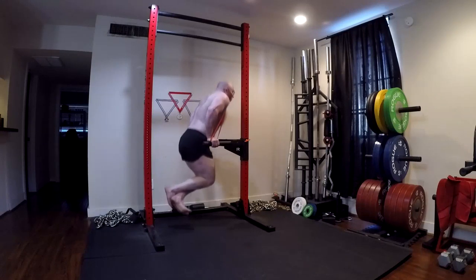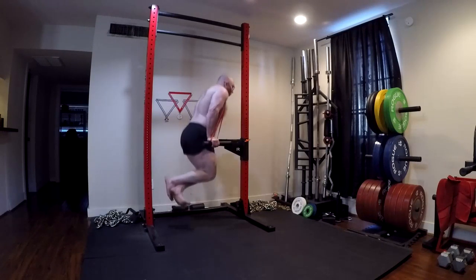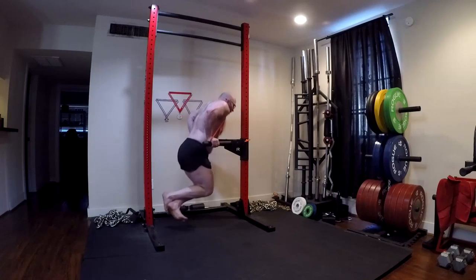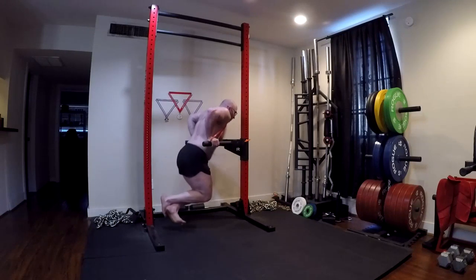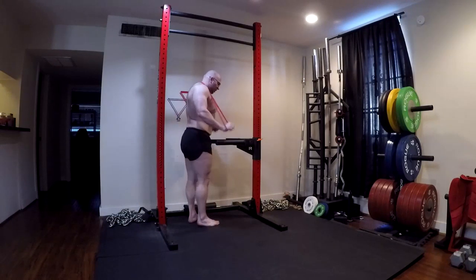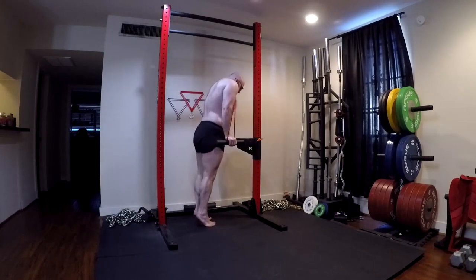We have the option of changing the grip to put a little more emphasis on triceps versus chest. What people need to remember with this movement is that you can't remove either one. When we say emphasis, we're talking about a very small emphasis on one versus the other. This exercise, any way that you do it, as long as you use mostly the full range of motion, is going to heavily stimulate the pecs and triceps. It's unavoidable.